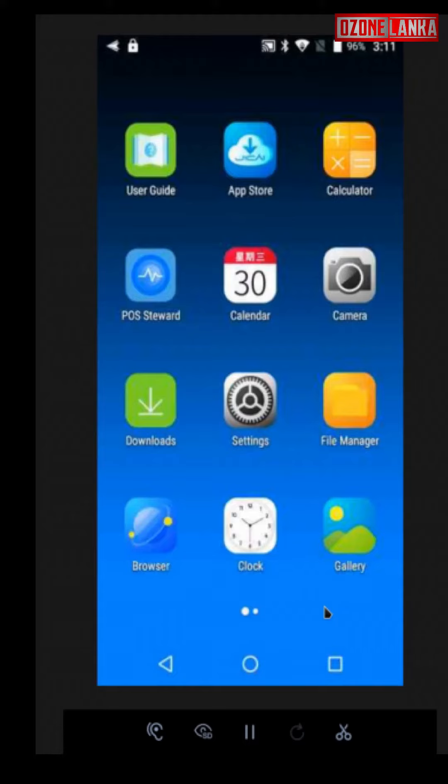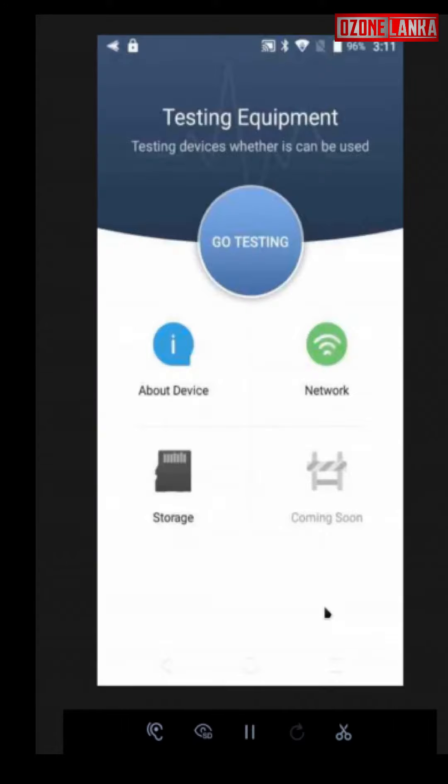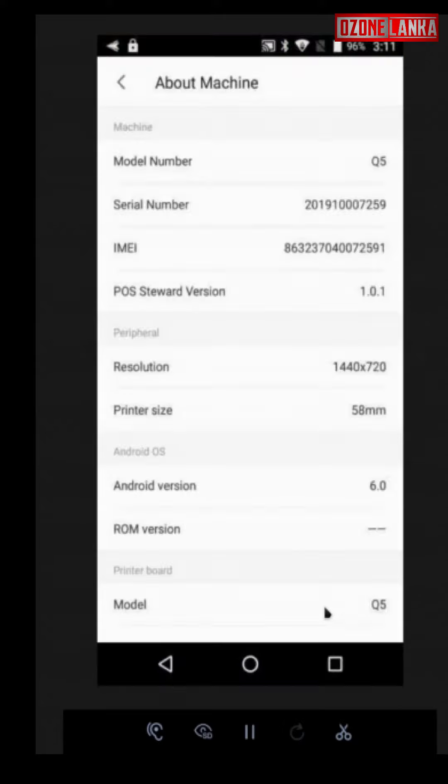For the keyboard, if you use this device you can click on the desktop button and interact with the screen. I will click on the model number Q5. The Android version is 6.0 and the RAM is 2GB with 16GB storage.